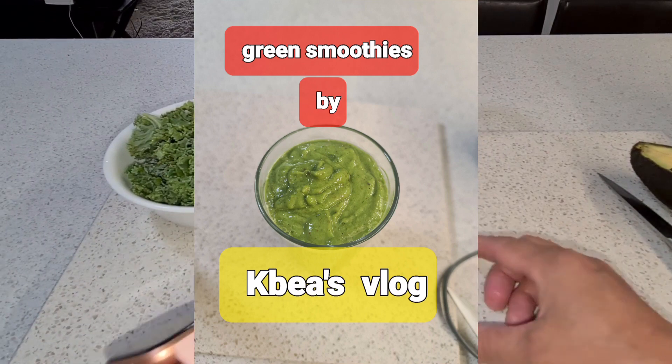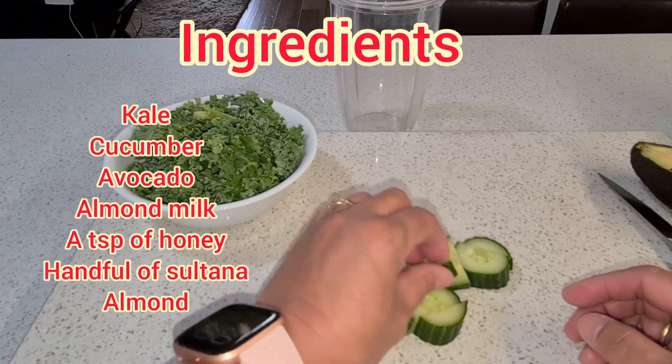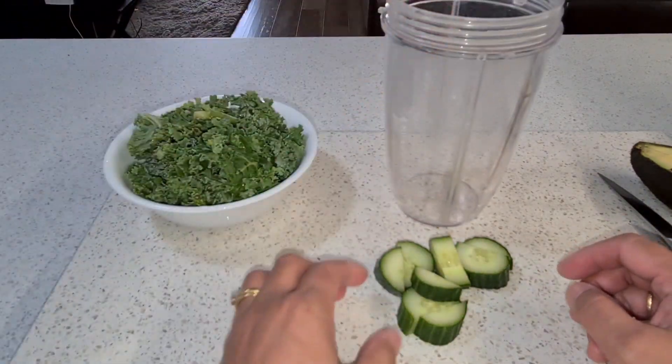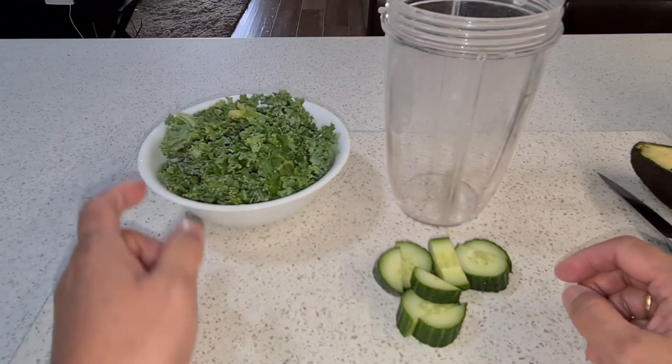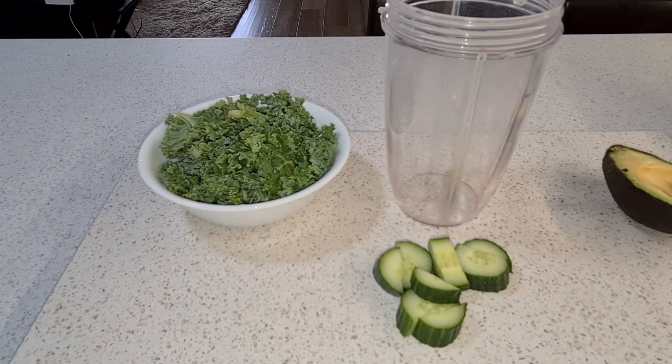Hello, good afternoon! Today is my day off, but it's not really a day off because I did my house cleaning and I feel so tired. I feel like I need to get some energy, so I decided to make a smoothie before I start cooking. I want to shout out to all of my members — thank you so much!